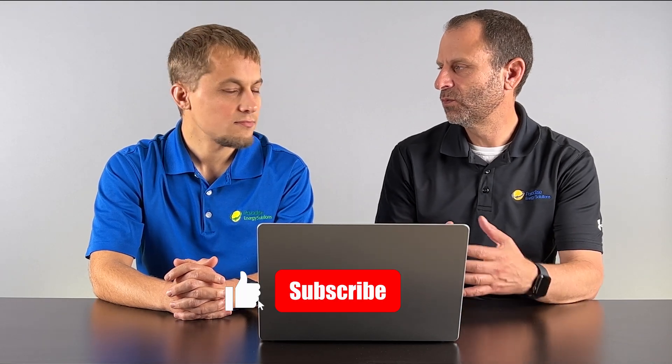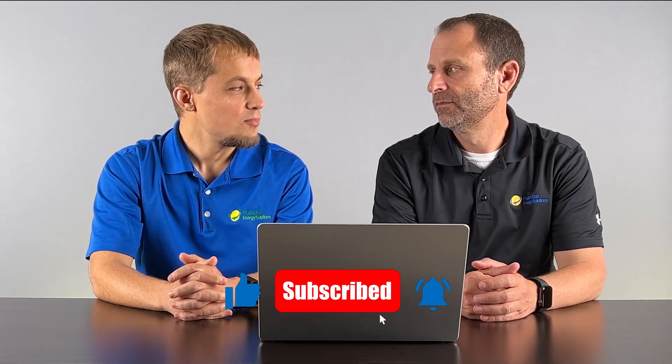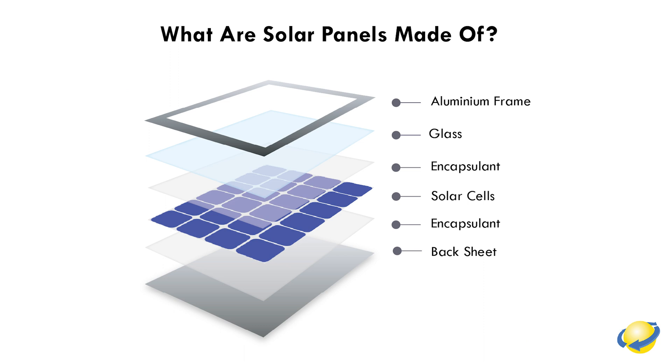So Larry, before we talk about how they work, tell us what is a solar panel made of? Solar panels are pretty basic. They have silicon solar cells, an aluminum frame around the outside, and a sheet of glass on the front to keep water and the elements out. And then they have conductors throughout to help the electrons move from the panel out through the wires.